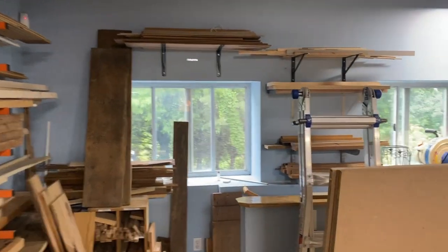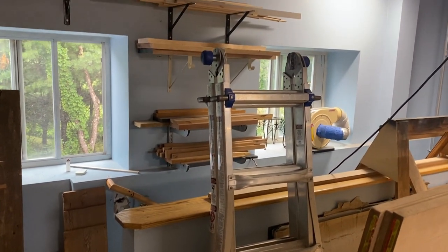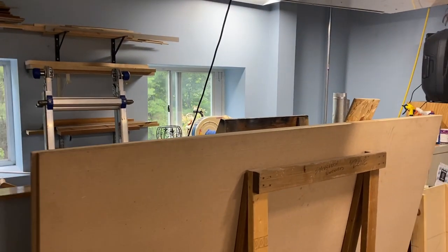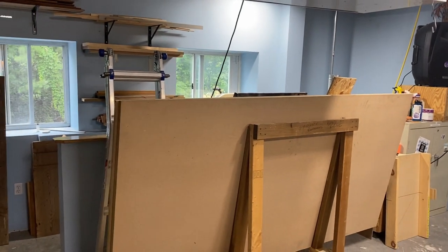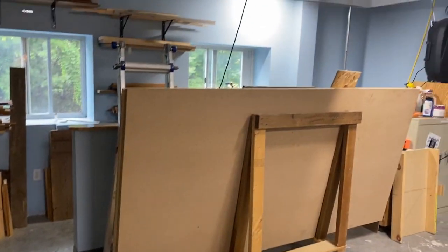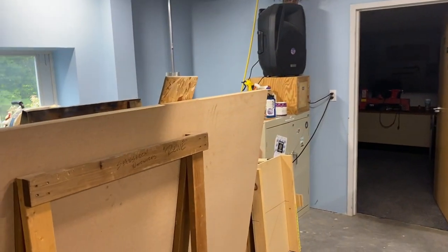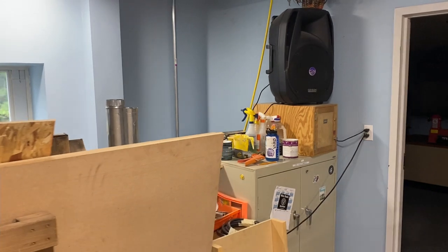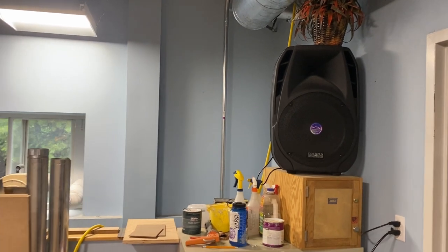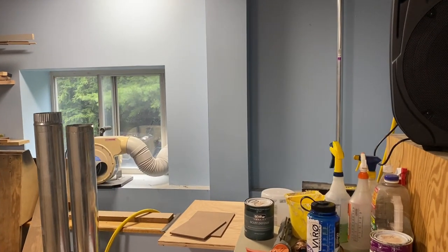We have a staircase here that leads down to another space that's not being used, so we can use that for deep storage. The plan is to eventually have plywood and sheet goods storage in that area — possibly even knocking out part of that low wall and stacking things across the top of the staircase. Also in the works is a finishing station right in here, so a spray booth with lighting and ventilation — we've got the ability to move air out, which is a good thing.